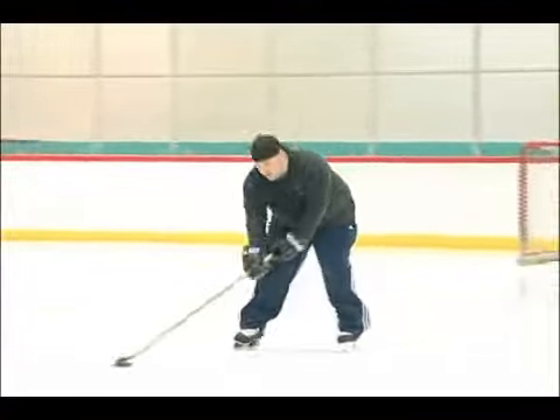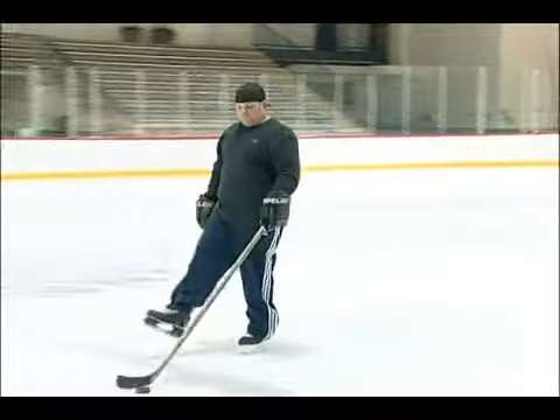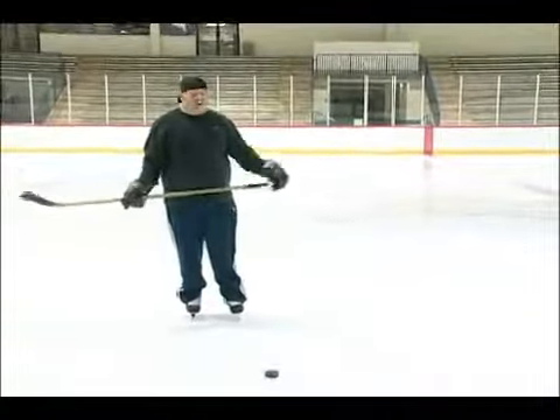Not hard to do — all you do is cup it and pull it around and put it in the net. That's shooting and passing.